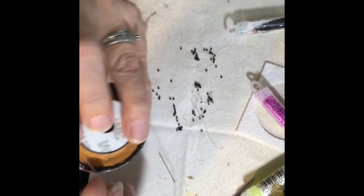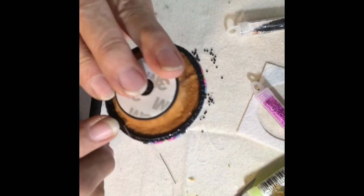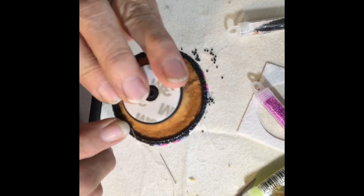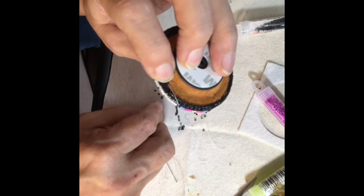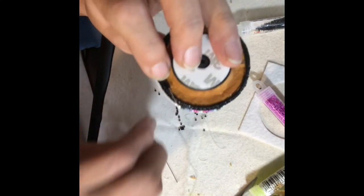Decrease so that it will lay flat, because that last row is all bunched up and you can see where they're bunching up and need to decrease.